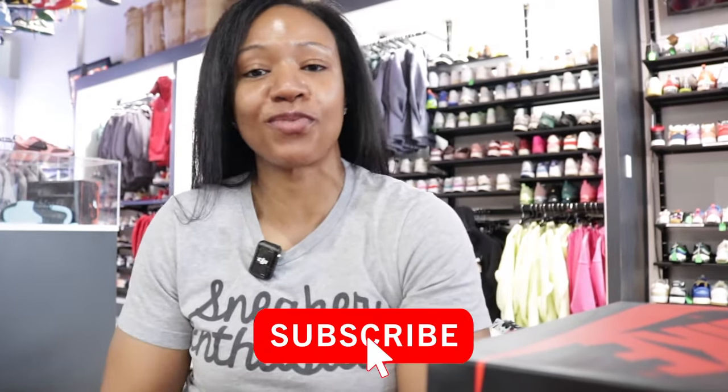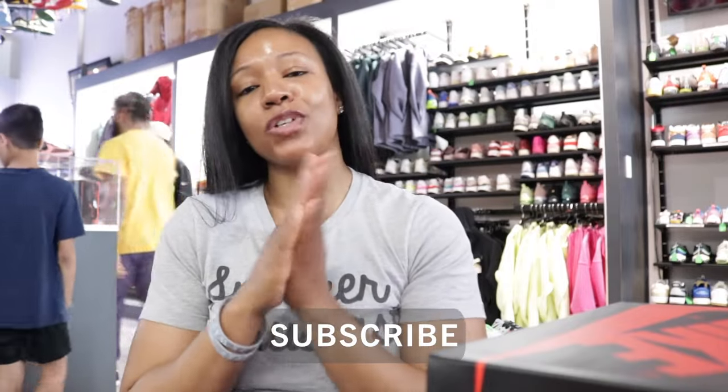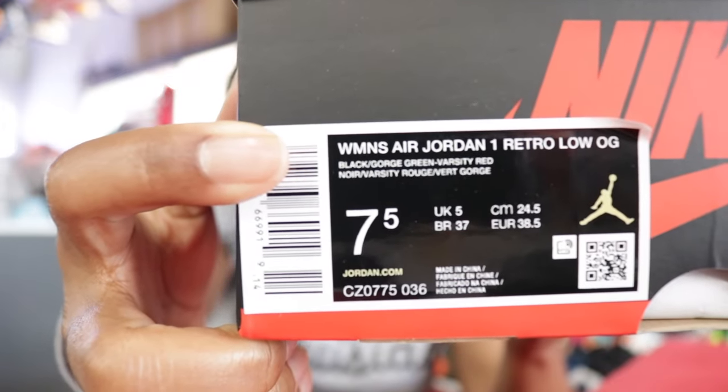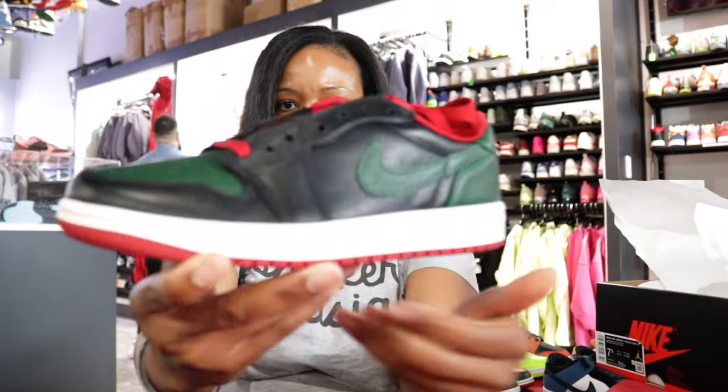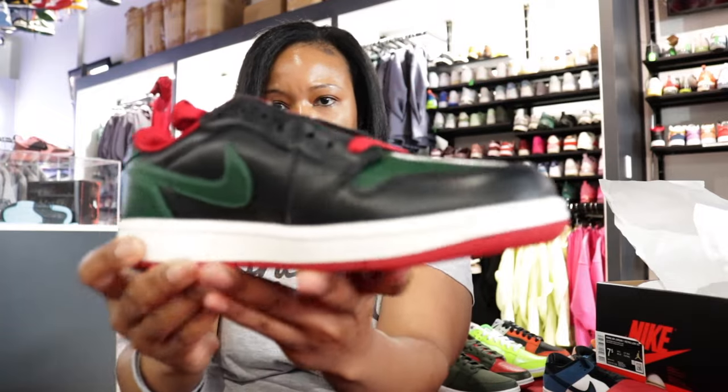What's going on, it's your girl Cutie Queen here back with another video. Got another pretty sweet early for you, we're gonna hop into it. The official name when we get through this box — and you know this box means Jordan One — Women's Air Jordan One Retro Low OG, the Gorge Green Air Jordan Low OG.